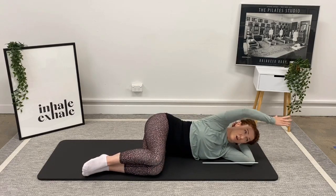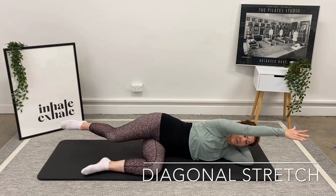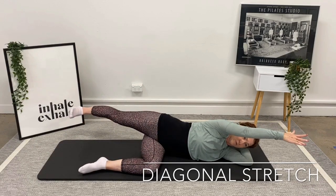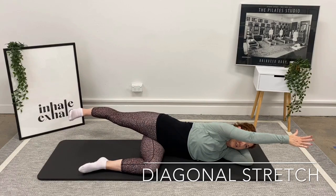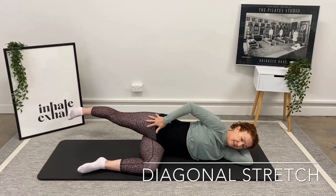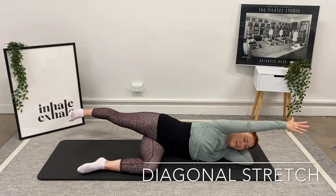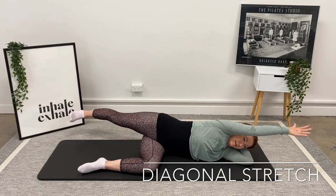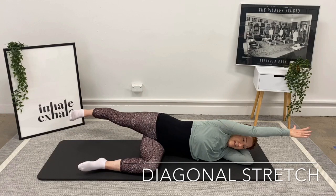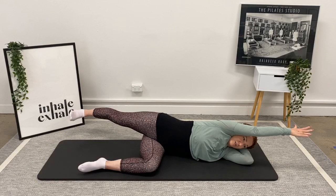Reach your top arm forward on a diagonal line. Reach your top leg back and flex your foot. Feel like you're pressing through your heel at the same time you're reaching through your fingertips — you should feel a nice stretch down the side of your hip. Take a breath in, and on the breath out reach those two points as far away from one another as you can. Two more, then last one — breath in, breath out, reaching away.